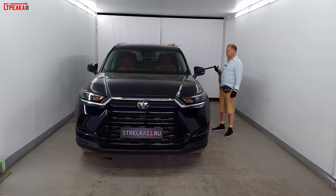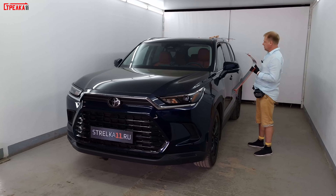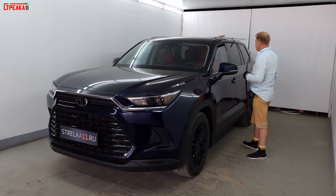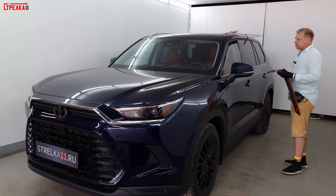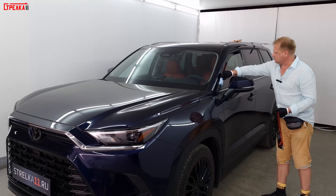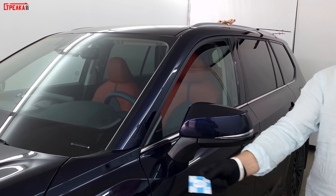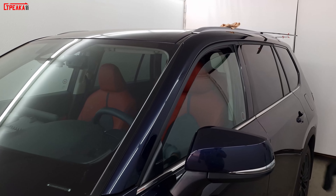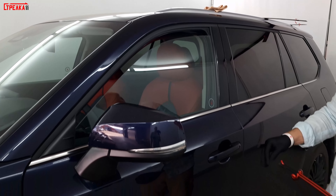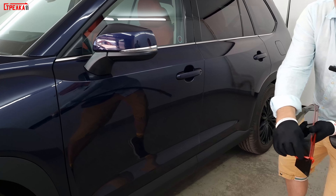Установка бокового дефлектора 2D на Toyota Grand Highlander. Дефлектор плоский, даже мягкий, при установке будет стоять жёстко и красиво. При установке даётся спиртовая салфетка — не одна. Протираете там, где клеите, по верхней части дверей. Мы это уже всё сделали. Установка происходит по верхней части двери, по боковой, с наклоном. Снимаем защитную плёнку с передней части.